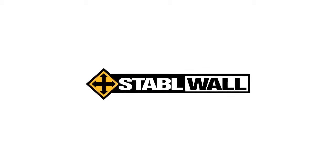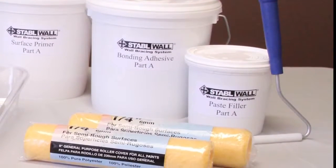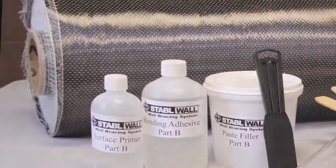Thank you for purchasing the StableWall system. StableWall consists of carbon fiber polymer sheets. They've been used for many years in the aerospace and heavy construction industry for stabilizing a variety of concrete structures, including buildings and bridges. Now they're available to reinforce residential concrete walls.